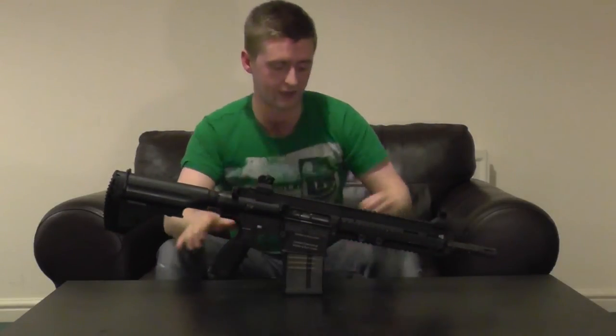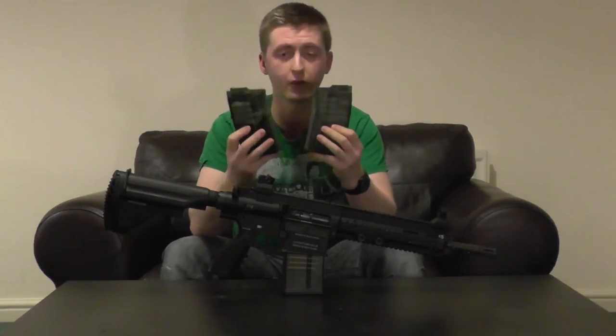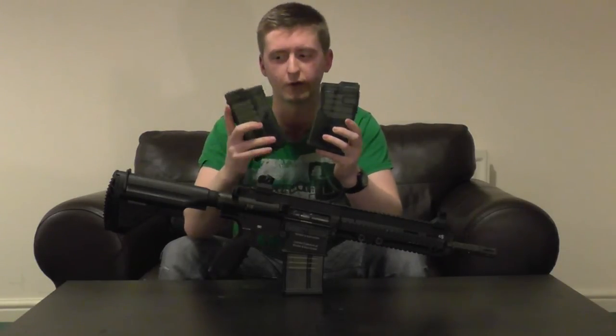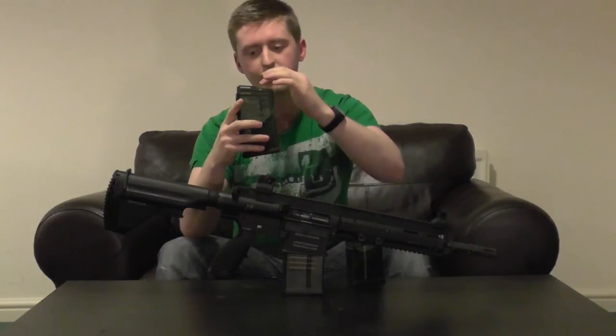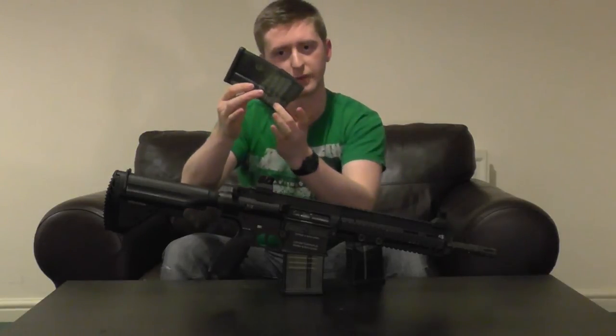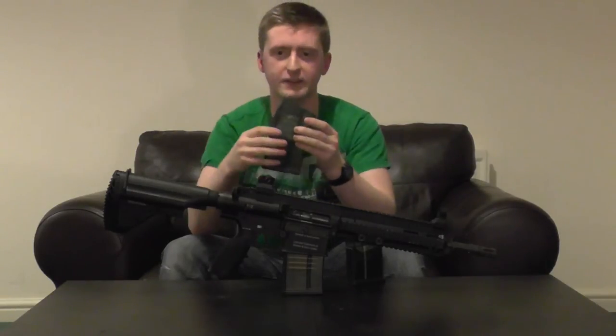There is one thing to note about the additional high-cap magazines. They hold about 500 rounds, but the feeding tube runs directly up the centre of the mag, so some BBs have trouble getting down and around into the additional storage space. You could find yourself running out of rounds 100 or so shots sooner than expected. To make sure it's completely full, just tilt and jiggle the mag to encourage the BBs around that gap until it fills up fully.